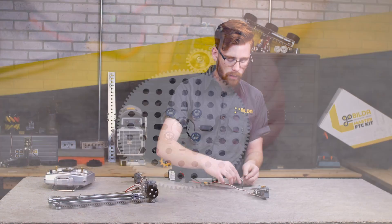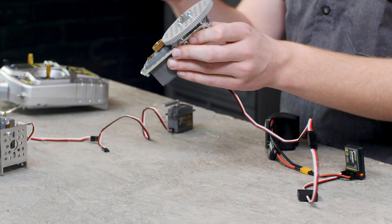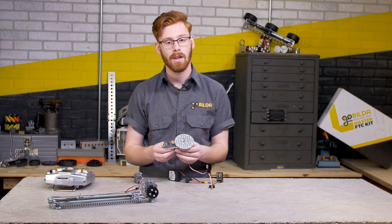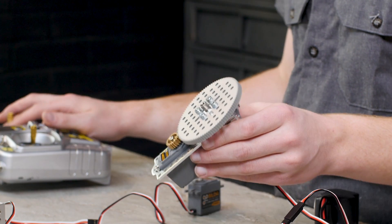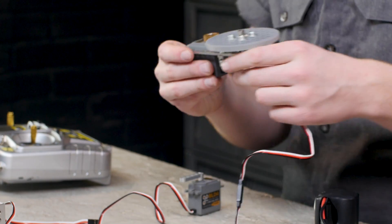This first one is really sweet because it's got a 5-to-1 gear ratio. This of course means that you get just about one full rotation out of the output shaft, and you also get five times as much torque, so we're looking at somewhere around 1,500 oz. That output isn't running that fast, but it gives you just a ton of torque for those applications that need it.